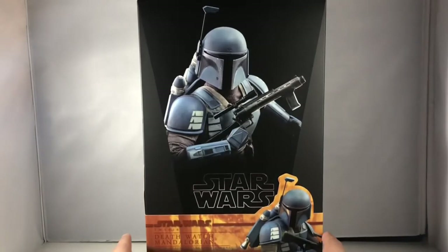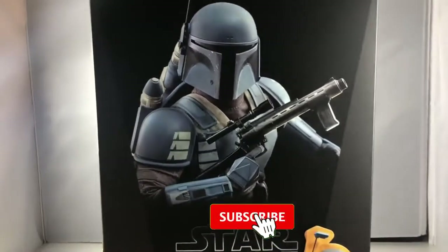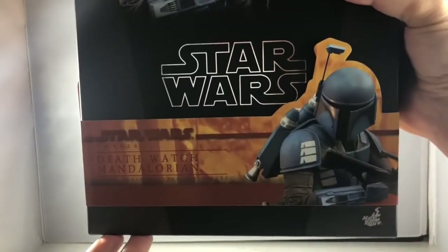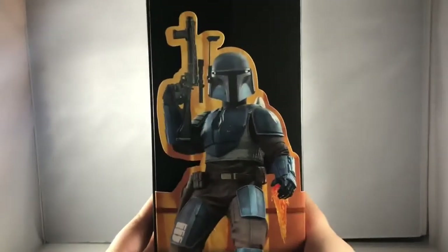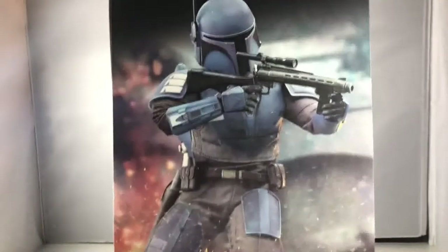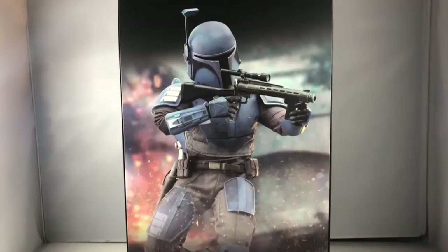Here we have the box of the Death Watch Mandalorian. We've got a great shot on the front of the figure, banding on the bottom, a nice shot of the figure on the side, and then our information, credits, and legal stuff on the back. Let's go ahead and pop this open — we get a beautiful title card artwork. I've heard a lot of good things about this figure from people who've already had a chance to play around with it, so I'm looking forward to it. Let's get him out of the box.